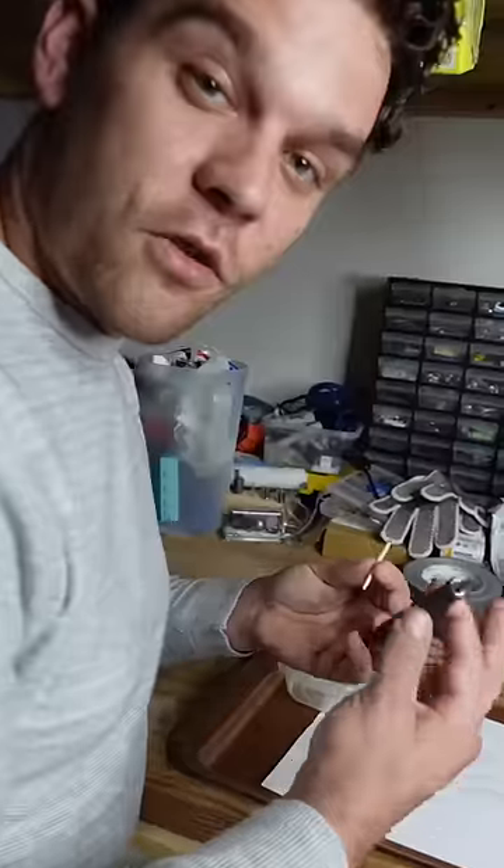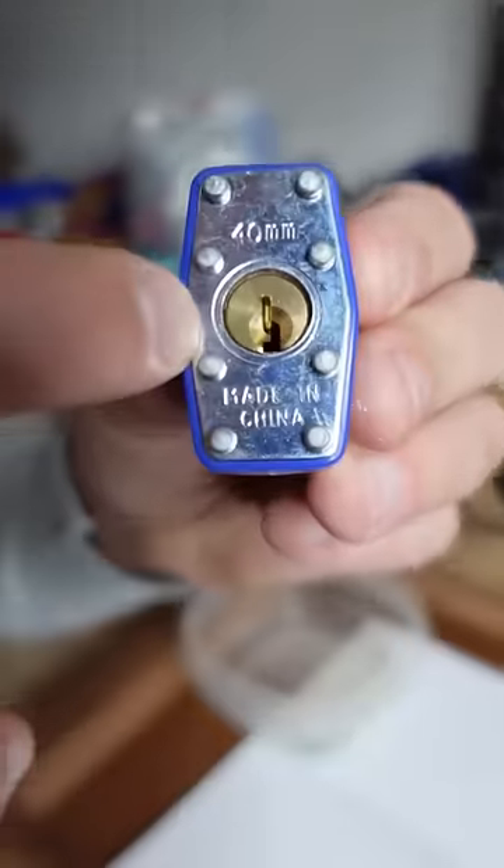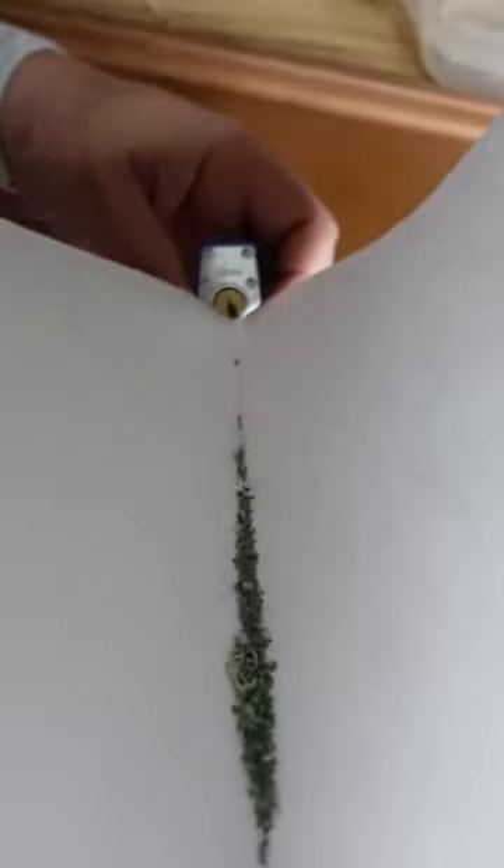Can I blow open this lock with a match? The first step is we're gonna shave off this top part. We got a bucket of shavings. We're gonna put the shavings right into the lock — it's a little bit easier to get it into the lock like this.